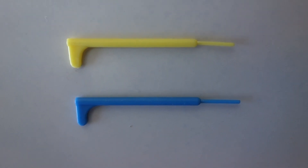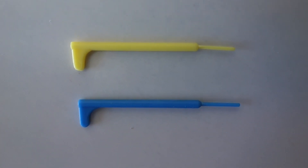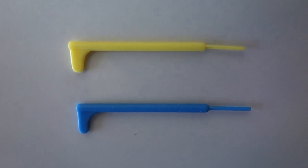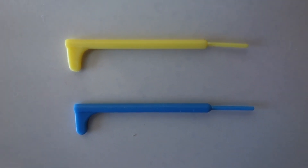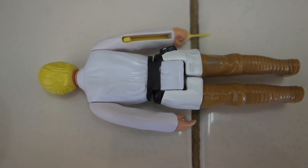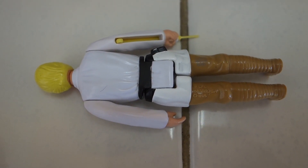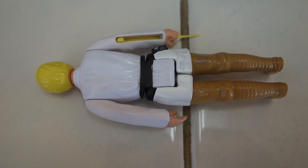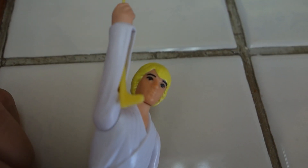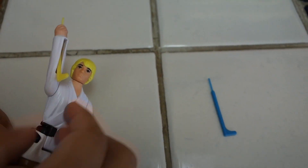The first thing you do is get your mom or dad to go online and get reproduction lightsabers. They look just like the toy ones. You might need your mom or dad's help, but you turn your Luke over and pull out the lightsaber. Once you got it out like this, it comes out real easy.